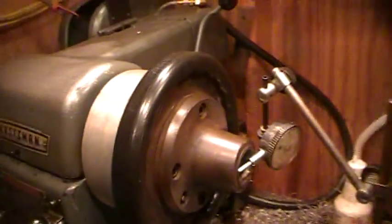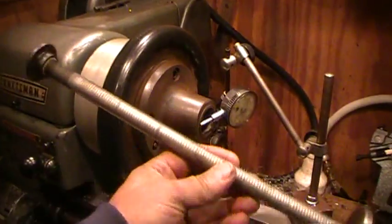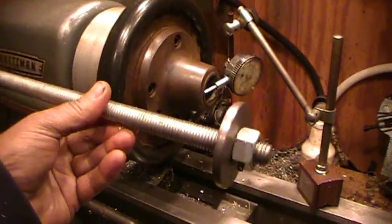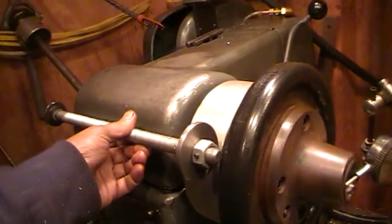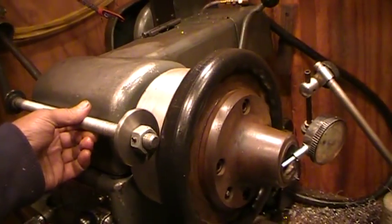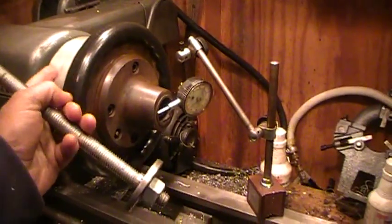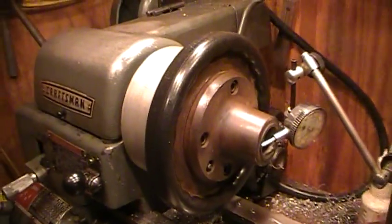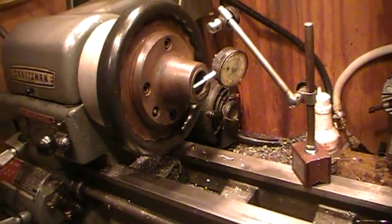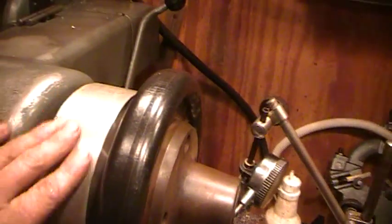I made a similar draw bar for the three-jaw chuck. This goes up inside the three-jaw chuck and I can run the machine in reverse to do threading from this end back that way, and still get the correct turn on the threads. I'd say it's pretty successful.